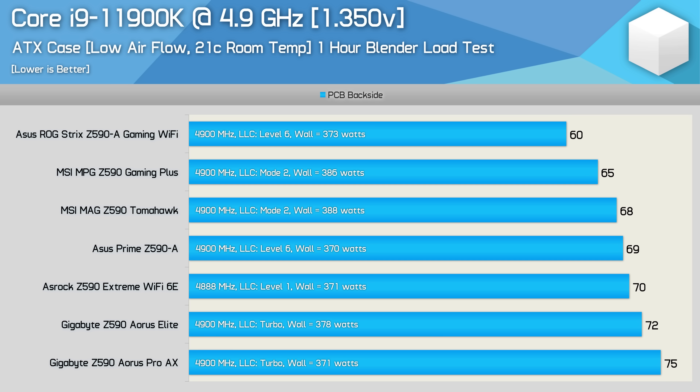The ASRock Z590 Extreme did well, peaking at 70 degrees, which is just 10 degrees hotter than the best board we tested. Although performance was acceptable overall, the Gigabyte models were a bit of a letdown - and in particular it was the Aorus Pro AX that was the letdown. The Aorus Elite really wasn't bad at 72 degrees despite being a bit hotter than competing boards, but the Aorus Pro AX was a serious disappointment, as this really should be the best performing board, not the worst.